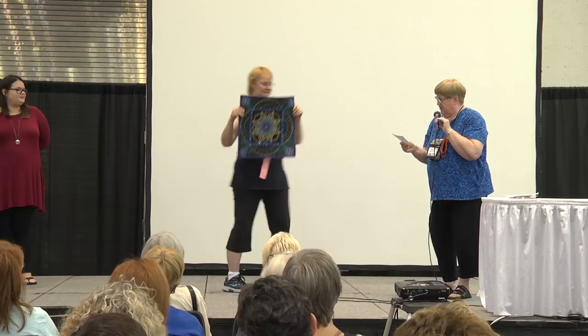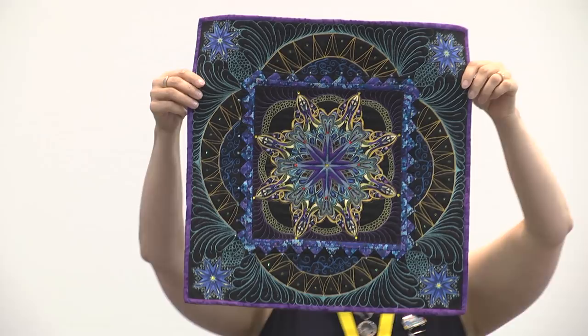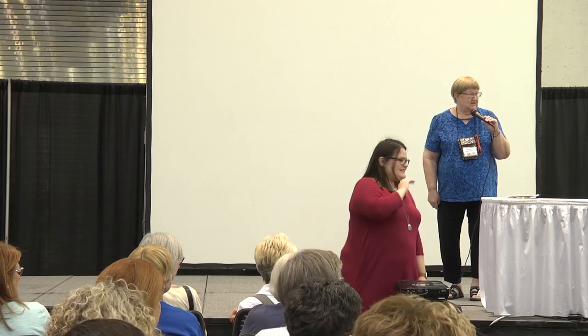This is Lily Kangas from Sault Ste. Marie, Ontario, Canada. You've got a bright one! It's called Jewel by Day, Star by Night. She used free motion quilting, thread sketching, and crystal embellishments — though she didn't count how many crystals she used. Thank you.